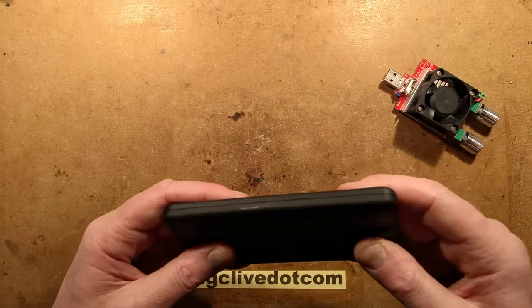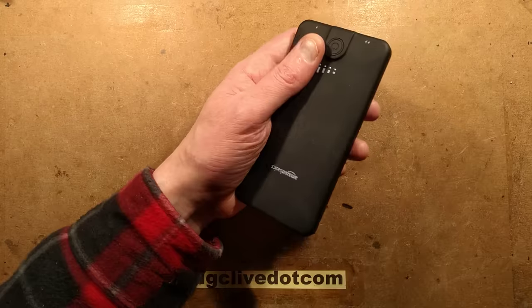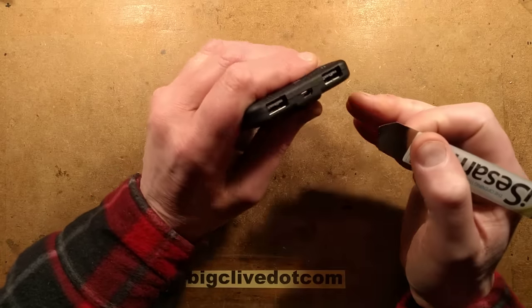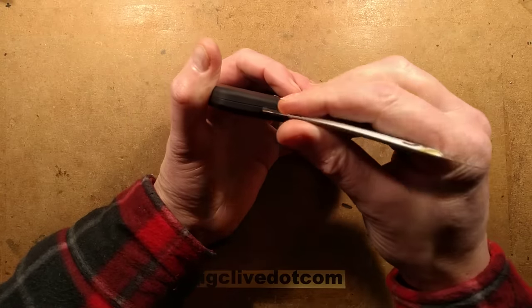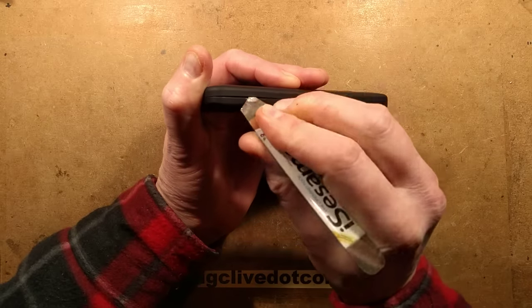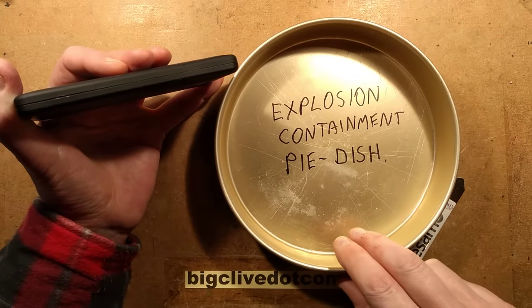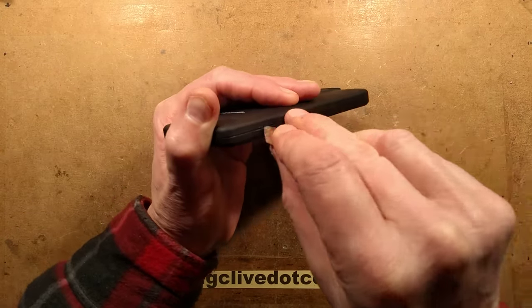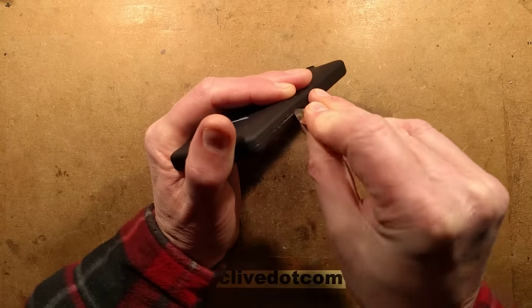Let's open it up. Maybe I should have discharged it a bit more before doing that, because opening something that is relatively fully charged is always foolish - but it does make it more entertaining. This one cuts out if it's not a high enough load when you wake it up, which is always annoying, but it's very common - it's so they can terminate the charge. I wouldn't get a job at Apple opening iPhones - the cases would be well scuffed. They're really designed not to be serviceable.